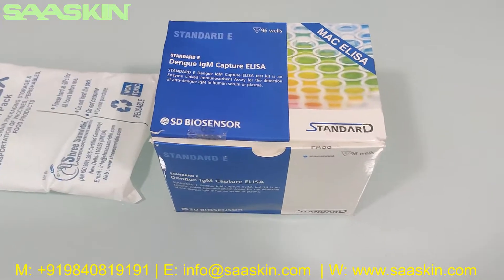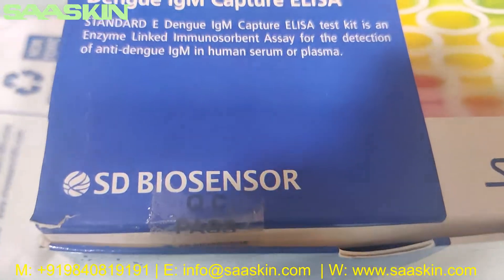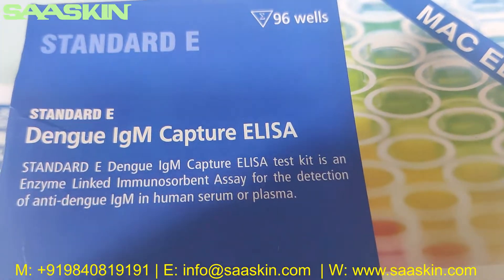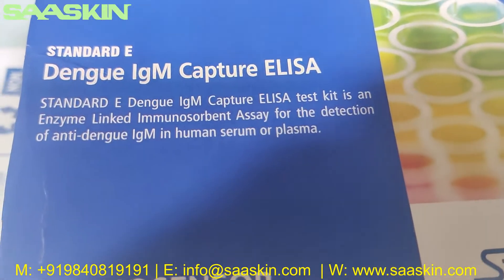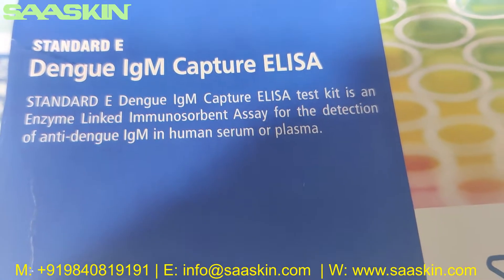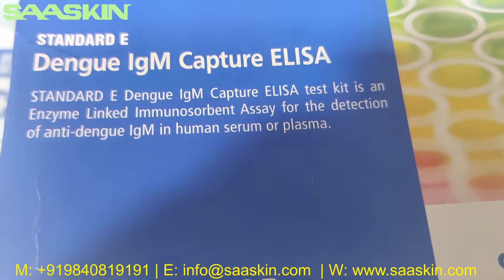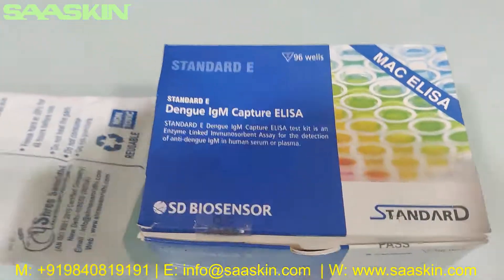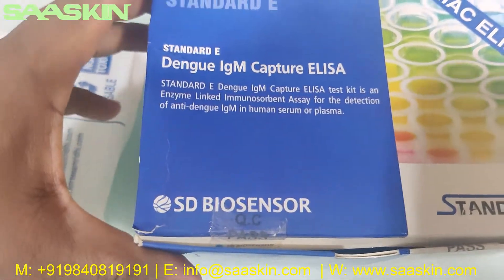Hello everybody, today we're going to see the unboxing of the SD Biosensor Standard E Dengue IgM Capture ELISA test kit. This is an enzyme-linked immunosorbent assay for the detection of anti-Dengue IgM in human serum or plasma. This is the ELISA test kit from SD Biosensor — 96 well.